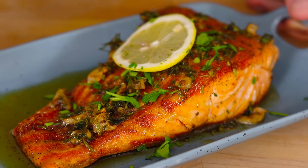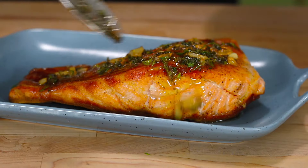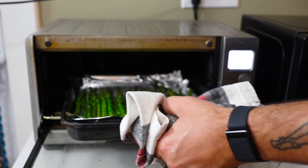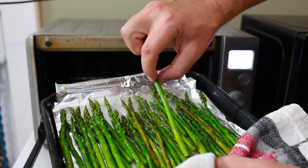This pan-seared salmon with a lemon garlic sauce is a really easy dinner option for any beginner starting out. I'll also teach you how to make a really easy roasted asparagus which is a perfect side for the salmon recipe, and you can even cook it as your salmon is cooking, making it a super easy meal you can make in 15 minutes or so.